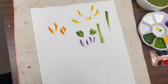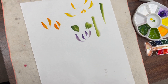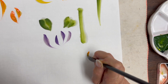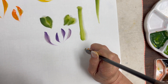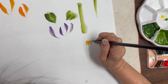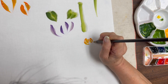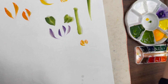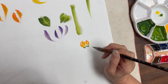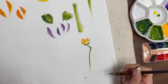Now I'm going to do some simple composition. The first one I'm using the companion set to do a bud. And then I use the same brush. So that's the bud.